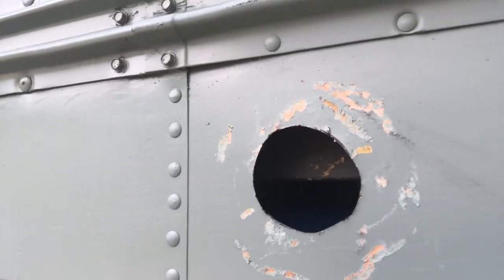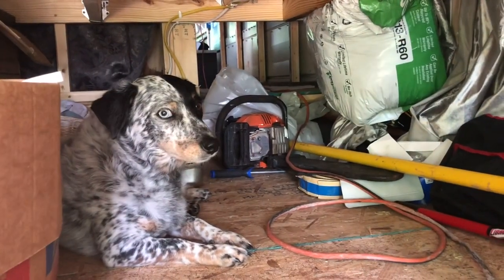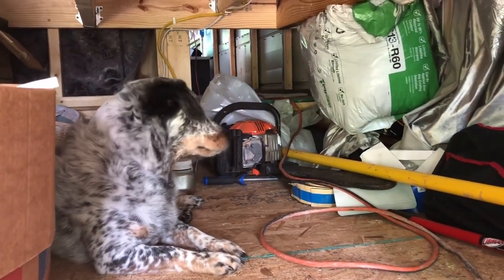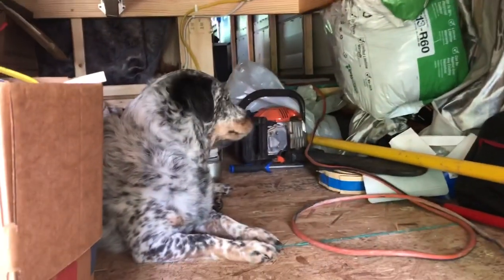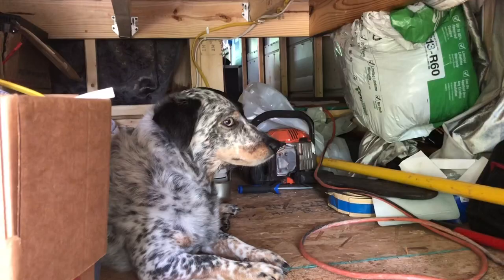Oh my gosh — that is a beast. Small hole. Check it out — there it is. My little helper. Isn't he sweet? Ozzie likes to hang out in the garage and help me. I think he feels safe from the other doggies. Pretty boy.